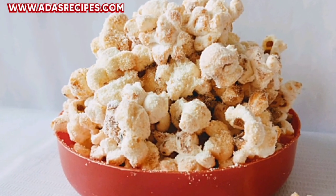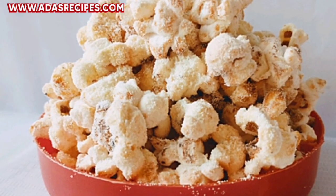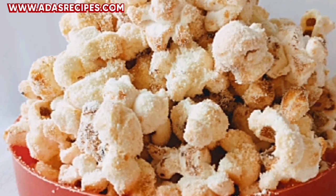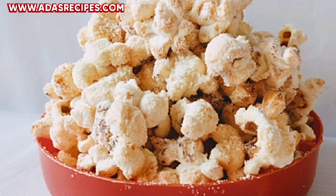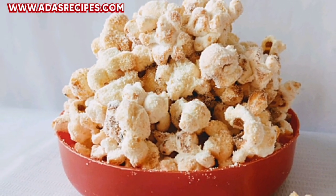Isn't this yummy? Please make sure you try this recipe out — you're going to love it! Hope you enjoyed this video. Thanks for watching. Don't forget to like, share, and subscribe. See you in my next one. Have a lovely day, bye!